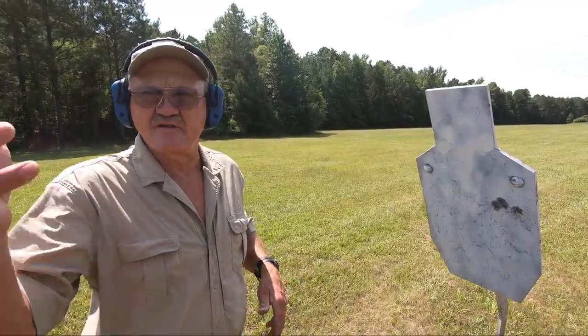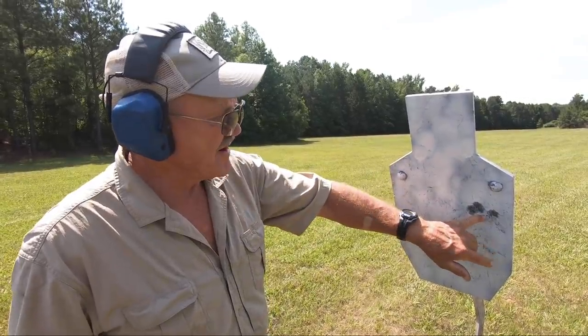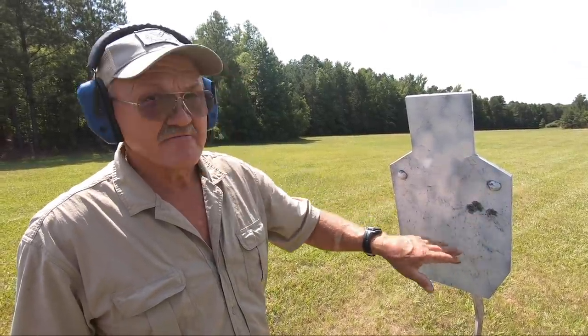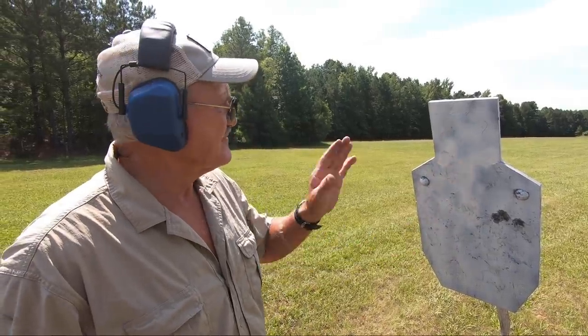We did a rough sight-in at about 50 yards on that other range. I came here on the rifle range, put a C-zone out, and shot three rounds. You can see that revolver really wants to play. So I'm going to make a few adjustments on the red dot and take it out to 200. Let's take a look at 200.